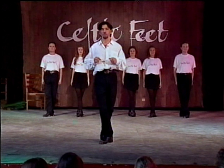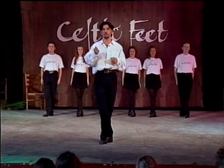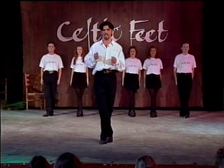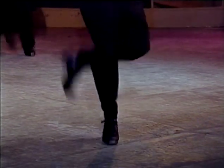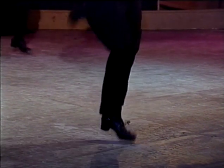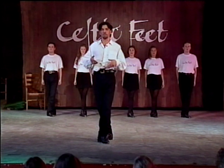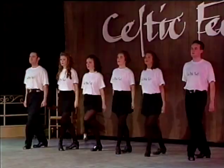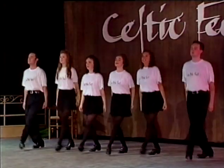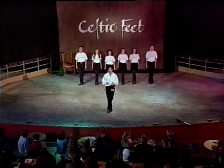Now for the next step, again we're going to start by stamping the right foot in front, followed by seven shuffle hop backs. Let's try that together: stamp, one, two, three, four, five, six, seven, back. And then we repeat that again by stamping on the left foot first, and again doing seven shuffle hop backs.